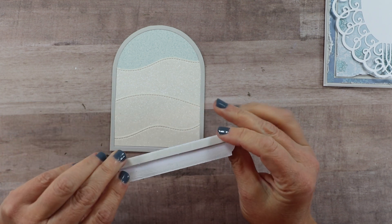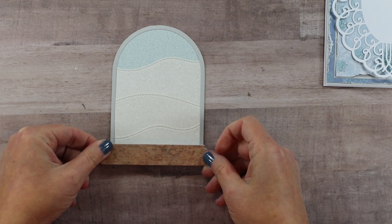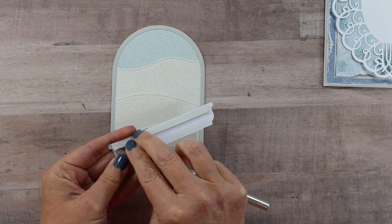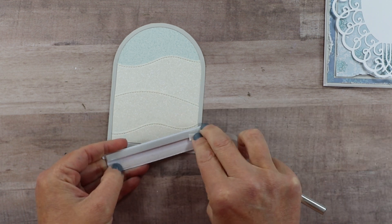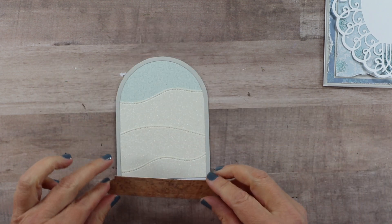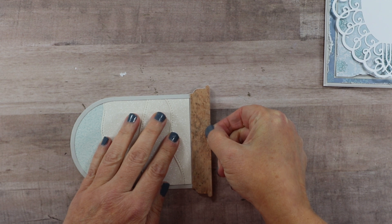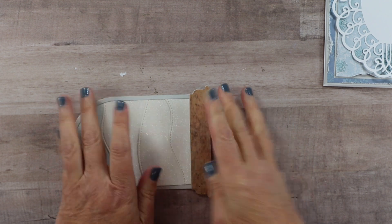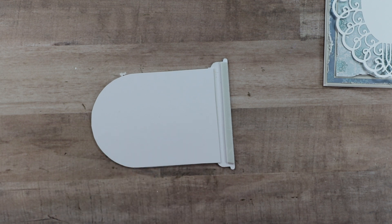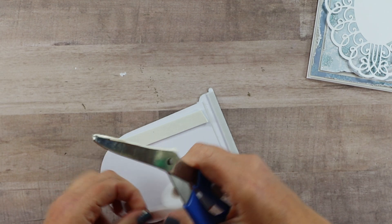This cloche or snow globe has a base layer to add. I cut mine from a wood grain and also cut a piece of that heavy card stock and added it as well, so that I can attach this without having to cut around those inside curves — that makes it much easier. I've put a layer of dimensional foam tape along the bottom and then I'll attach this to the bottom of the cloche, and add some additional foam tape to the top. I'll just cut this right along the edge.